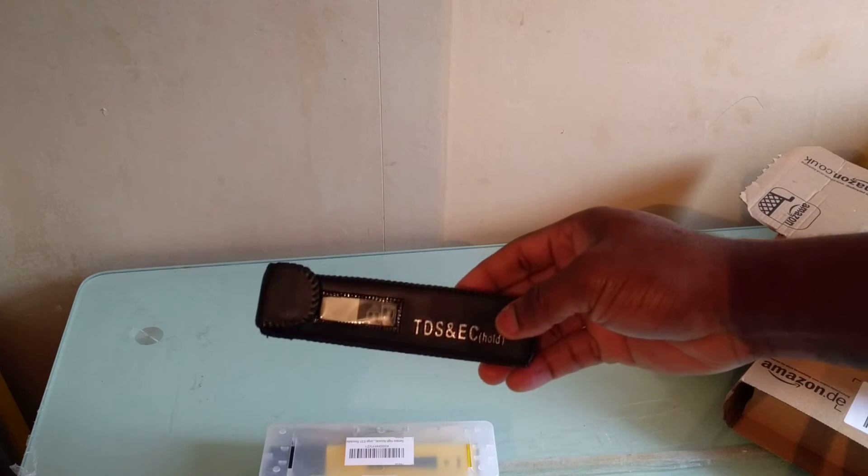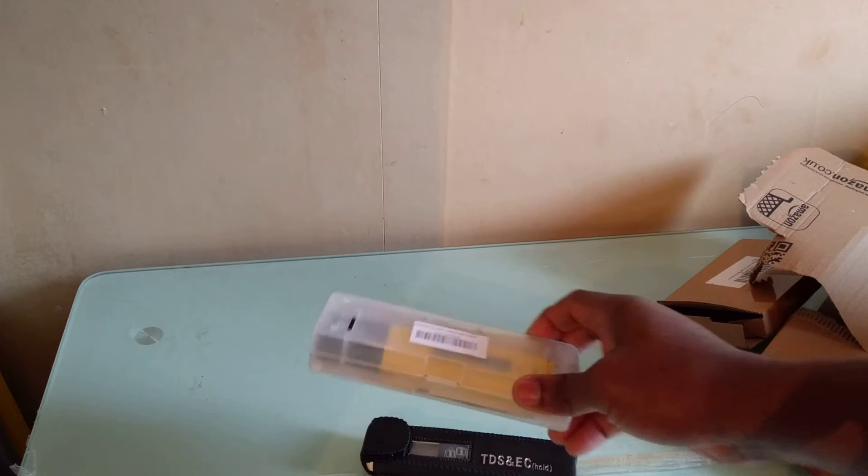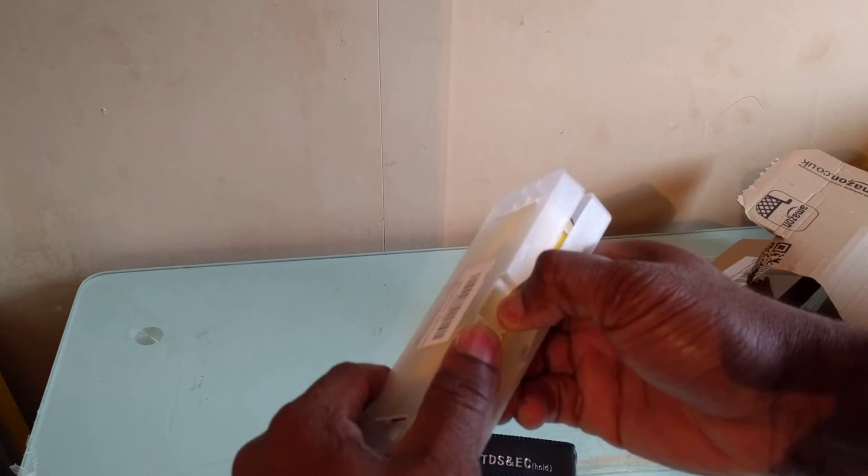What's up YouTube, this is Sir Burks coming to you live and direct. Today we have got two products to review, but before we do that let us just open the parcel — coming straight from Amazon. So first we've got a pH tester to test your water, and the other one we have got a TDS and AC tester as well. Let's unbox the pH tester first.